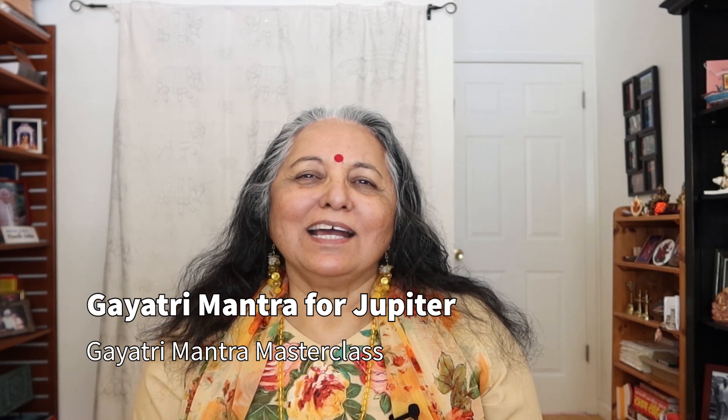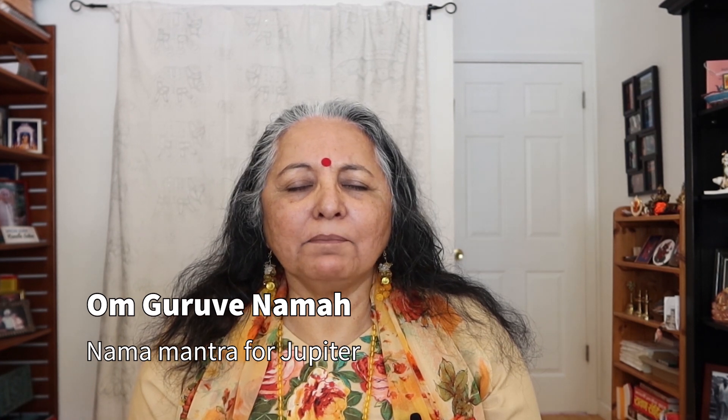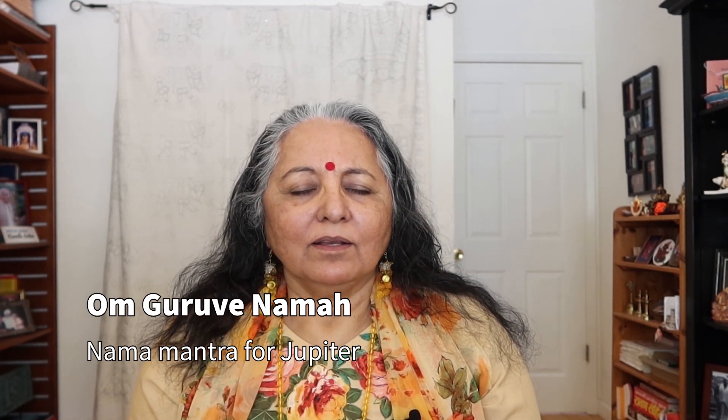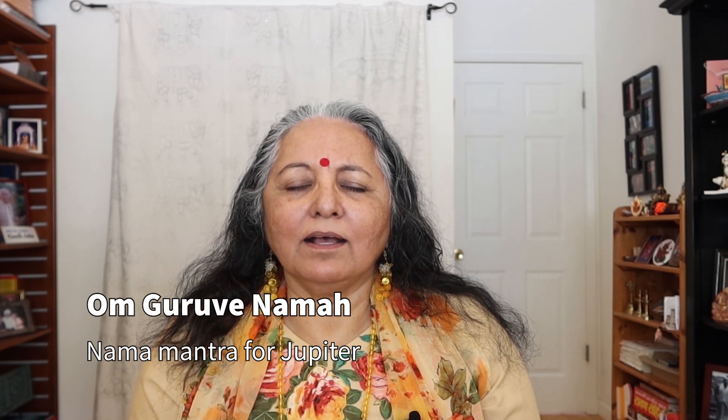So before we start with the Gayatri Mantra, I'd like to do the Nama Mantra for Jupiter. So you can do two Nama Mantras. Om Gurve Namaha. Om Gurve Namaha.